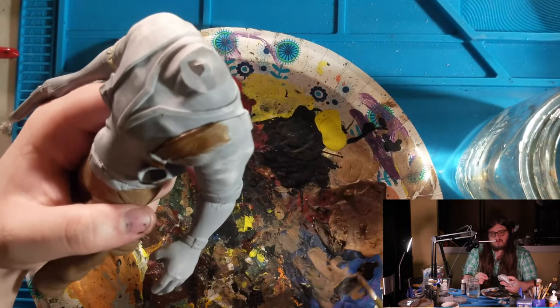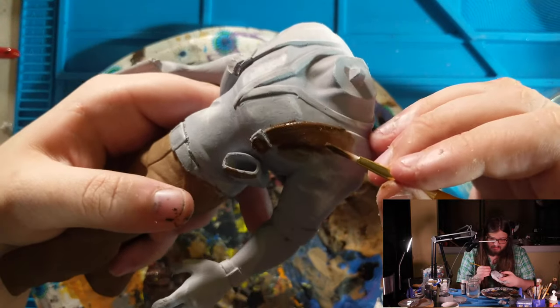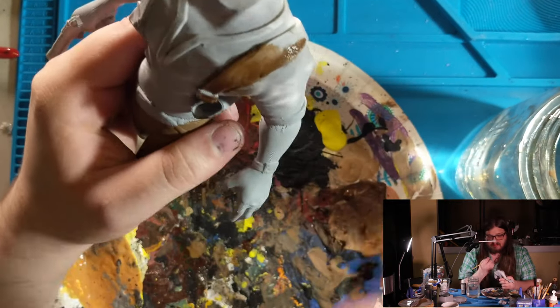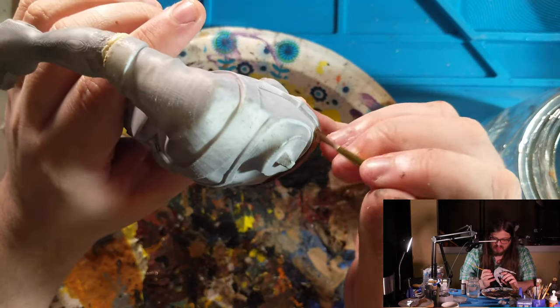One thing I read recently was not to be too precious with your edges. On this bandolier holster section, I need to make sure it's properly coated because I'll be coming back later with blue, so it's more important to get it well covered.